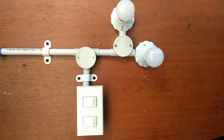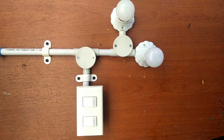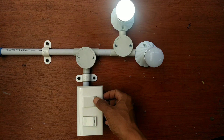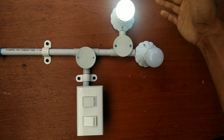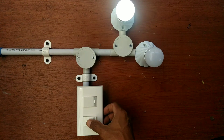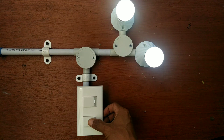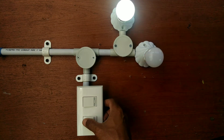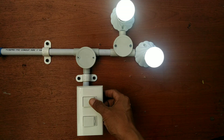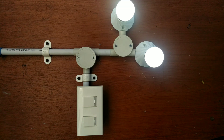Tahap akhir yaitu pengujian — akan saya coba saklar pertama apakah berhasil untuk menyalakan lampu pertama, kemudian saklar kedua untuk menyalakan lampu kedua. Demikian video dari saya, semoga bermanfaat. Assalamualaikum warahmatullahi wabarakatuh.